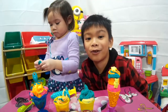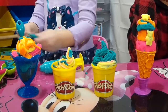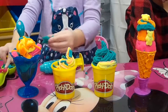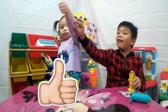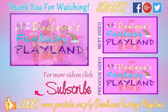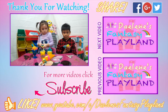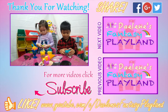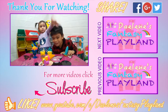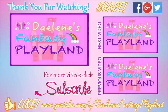Who do you think ice cream cone is the best? Choose which ice cream is the best, guys — Dominic or Daylene? Leave it down in the comments below! If you like this video, please give us a thumbs up! Good job guys, thumbs up! Don't forget to subscribe here in Daylene's Fantasy Playland! So until next time guys — that's the ice cream bye bye! Thanks for watching guys! Make sure you subscribe and watch the next and previous videos!